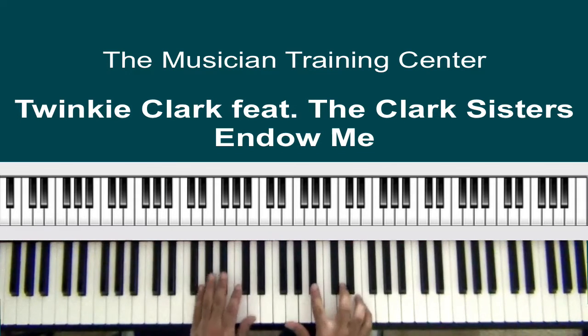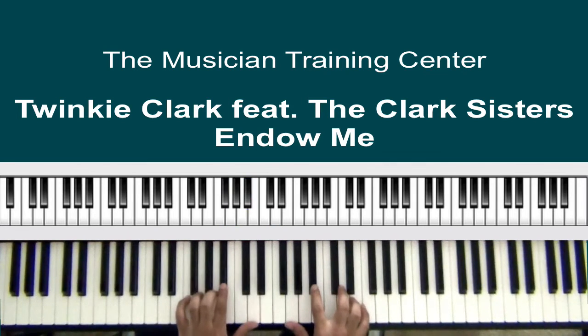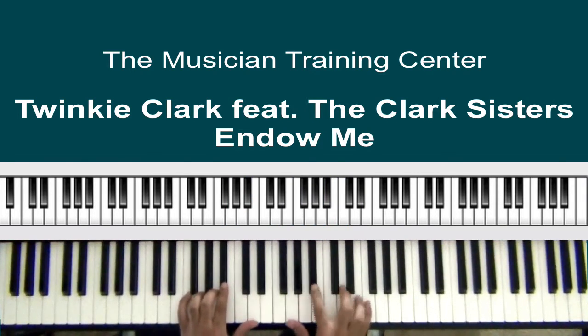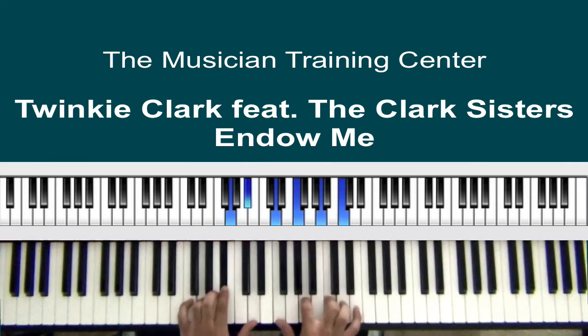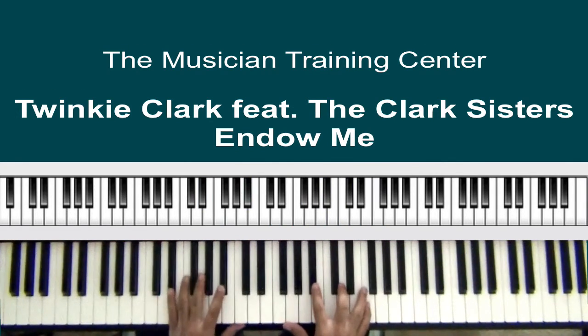In the left hand I'm going to play G, B-flat, and D. In the right hand I want to play two chords — G, B-flat, and D, then F, A, and C. I want to sustain my left hand chord. Let's isolate the first one.